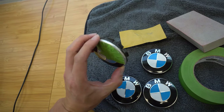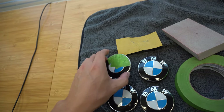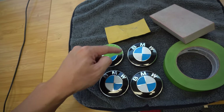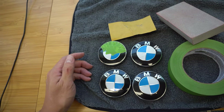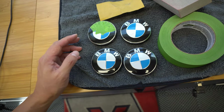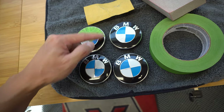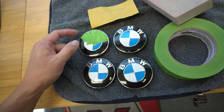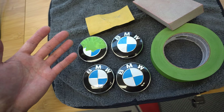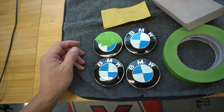I've already started sanding on the chrome to see if I can get some of this stuff to disappear. My plan is to spray paint the chrome ring around the edges — that's kind of the new thing a lot of companies are doing now. IND Distribution, Impulse Designs — those are companies making OEM roundels with gloss black or matte black surrounds, and I'm going to use that same concept. I'm obviously no painter but I'll give it a shot.